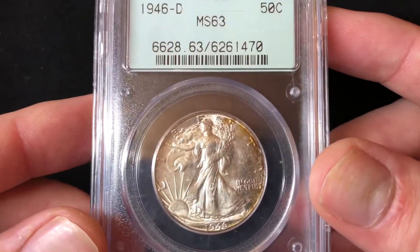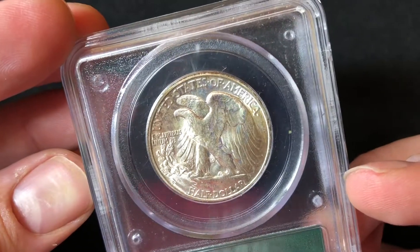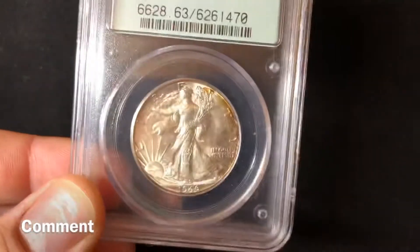Anyways, I hope you enjoyed looking at this coin. Make sure you like, comment down below, and subscribe. Thanks, have a nice night.